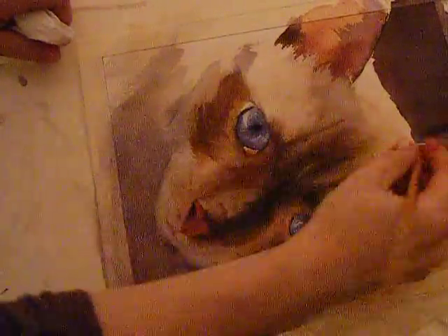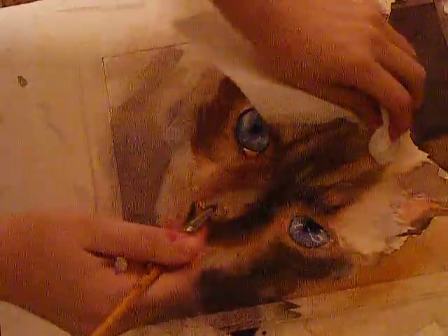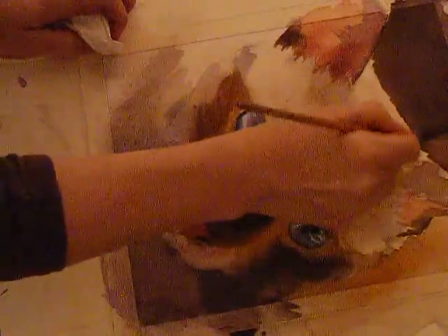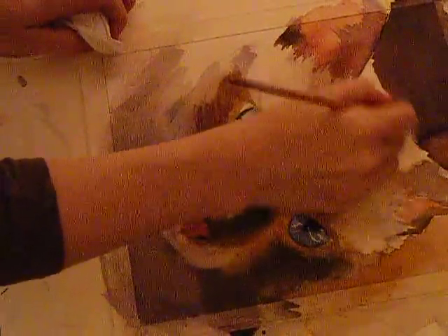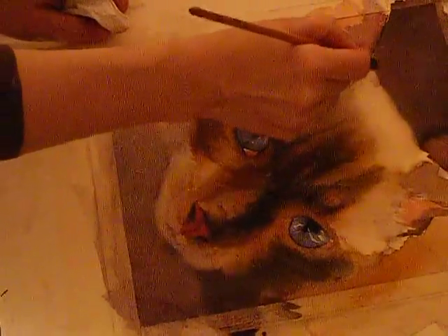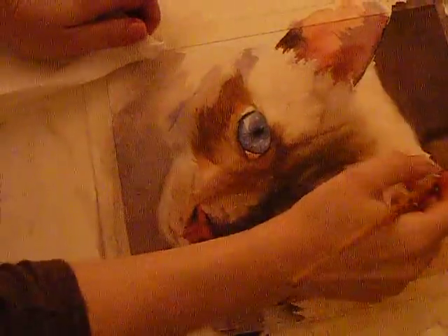Going back in and softening at the last part of the painting really makes the difference between something that looks like a cutout versus a real, soft cat. That's true when painting people, cats, or landscapes — you should always have some soft edges, and the moodier you want it, the more soft edges you want.